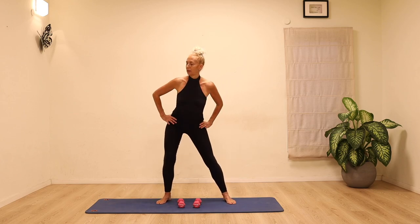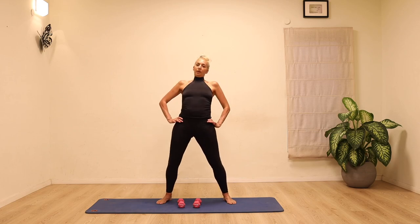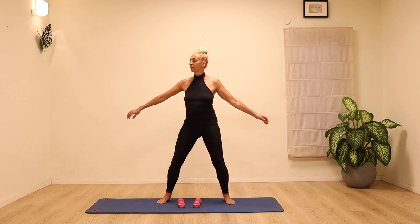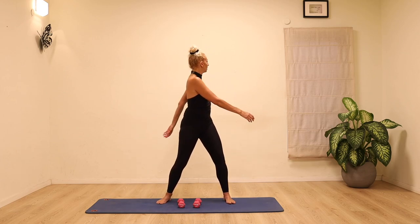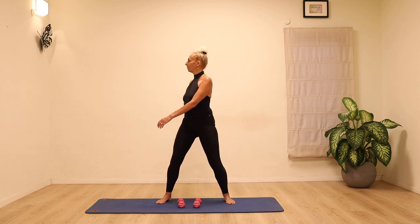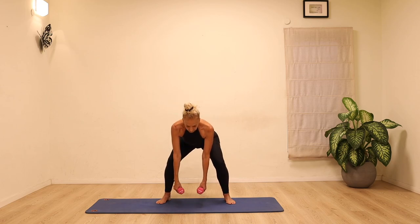Coming up, we're going to circle the hips, really loosening up the lower back. Coming back to the breath, circling in the opposite direction, nice and loose. Then twisting the hips from side to side. Keep the arms relaxed and let the hands come to the lower back as if you're massaging out the lower back with your touch.